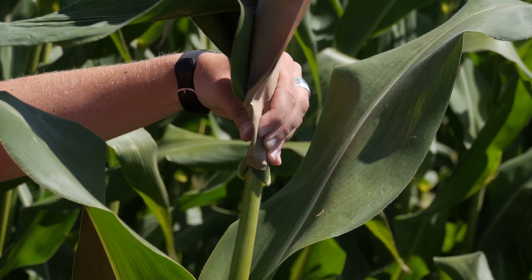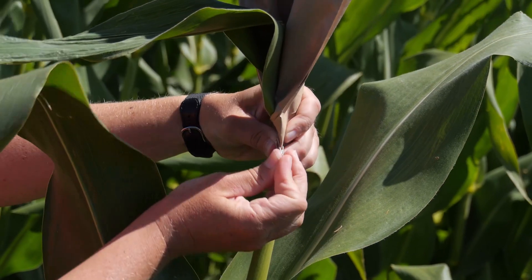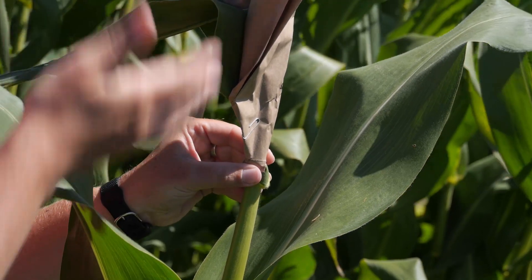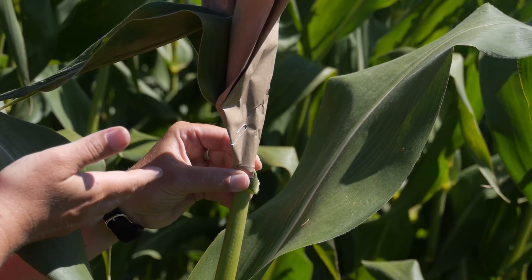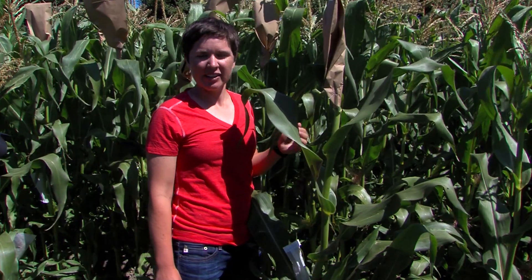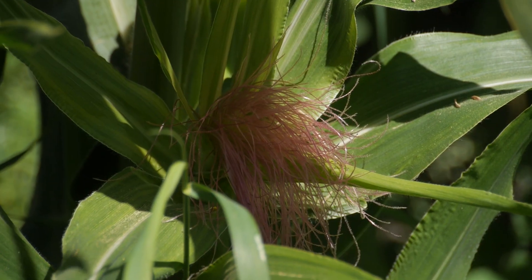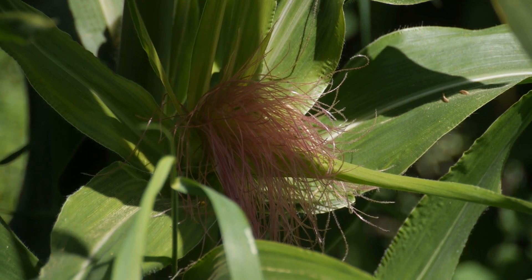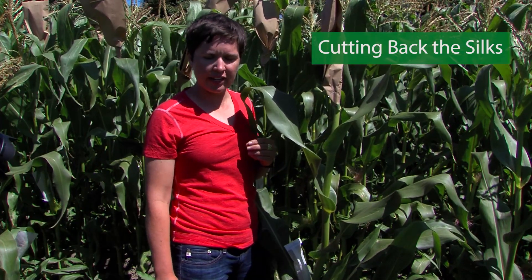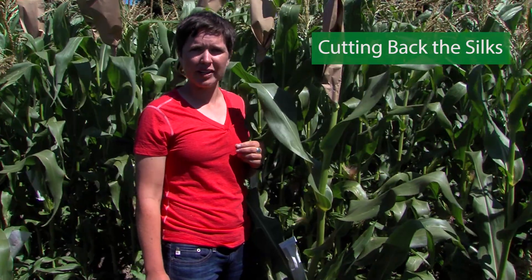Then use a paper clip — or you could also use a stapler — to hold it snug. All the pollen that sheds in the next 24 hours will stay within this bag and will be ready tomorrow to pollinate the corn. Once you have set up your tassel bag, you want to prepare the shoot for the next day's pollination. Each individual silk will pollinate a single kernel on your ear of corn, so it's very important to get a good pollination. The way to do that is to cut back your silks the day before you're going to make the pollination.